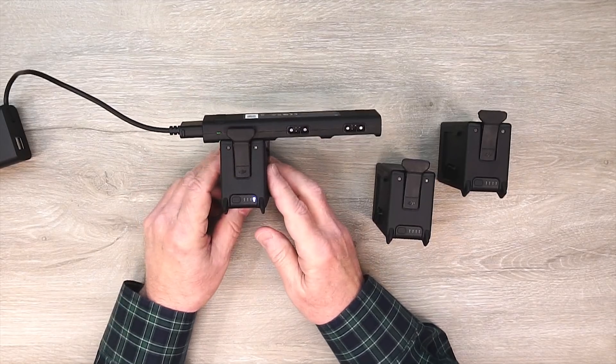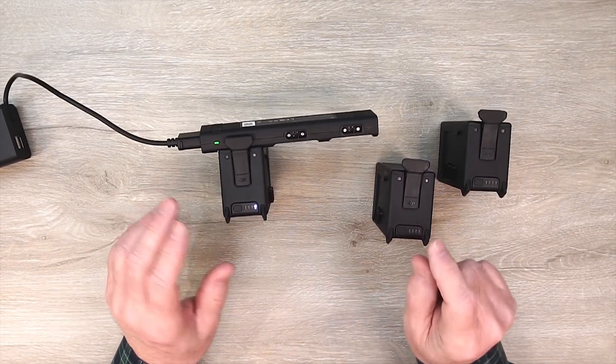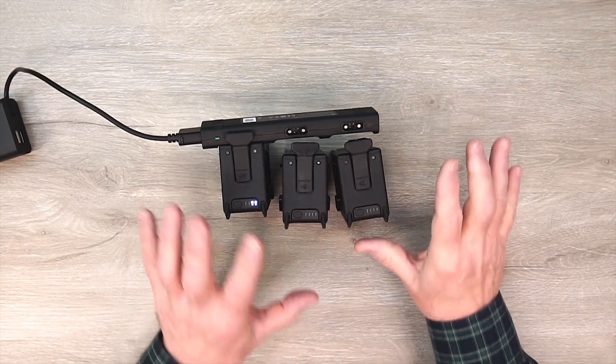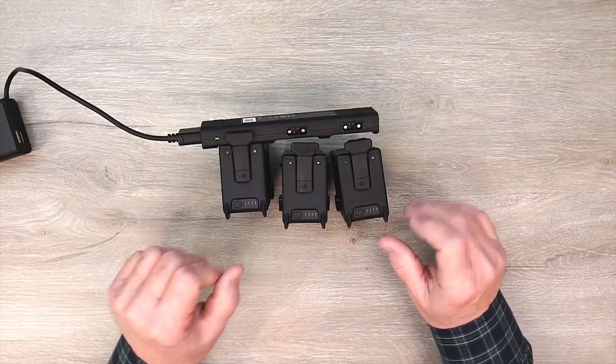There's no real sense or benefit to having just one battery connected to the hub — you can connect it right up to the charger. But what I love about this is it allows me to put them on the charger, connect up the hub, and have them sit on my desk while I do other work getting ready for the day of flying.